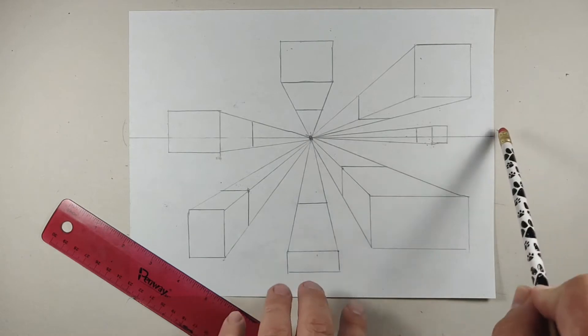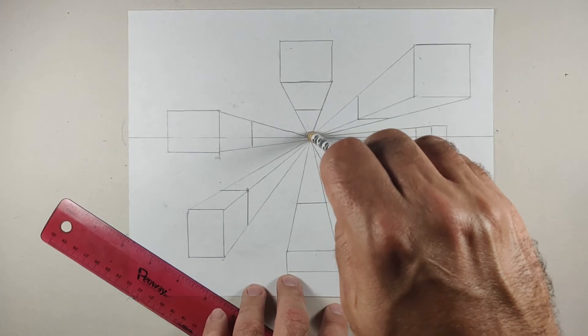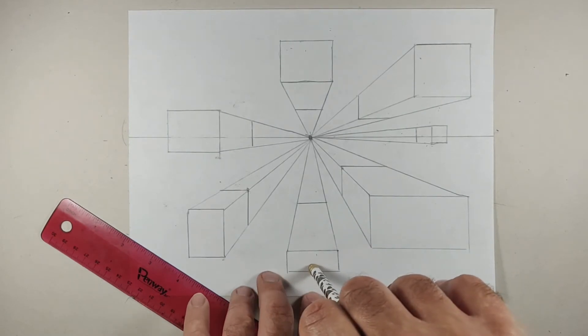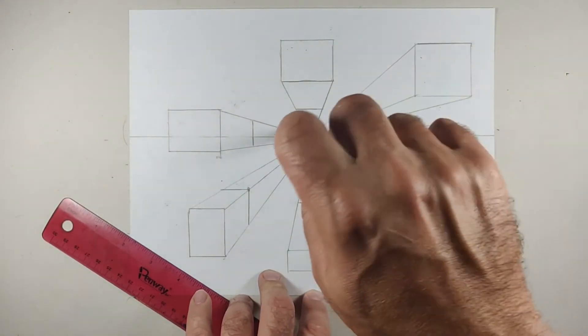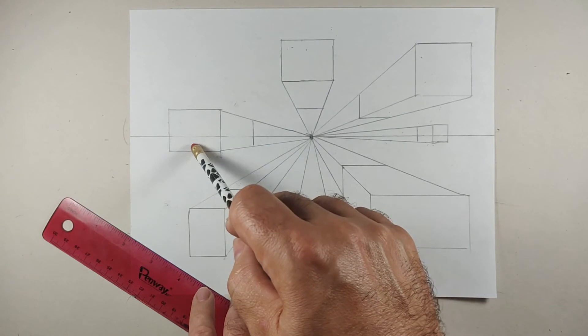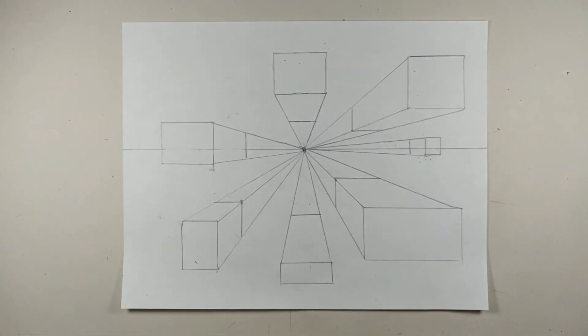So in general — quick review. Draw your horizon line, do it lightly. Put a dot for the vanishing point. Place squares and rectangles throughout. Make sure everything is parallel with the edge, because remember, you only have three types of lines: lines that converge to the vanishing point, and lines that are either vertical or horizontal. And that's it. Once you understand those basic rules, you can do some really interesting things with one point perspective. Good luck drawing one point perspective cubes or boxes!